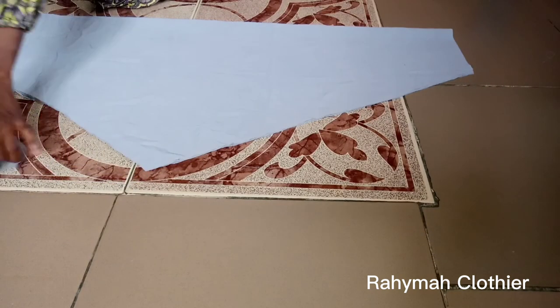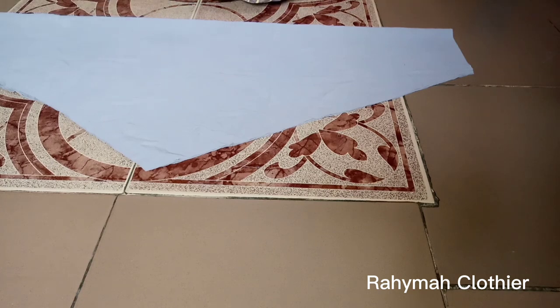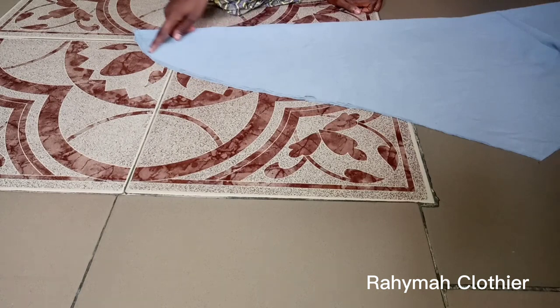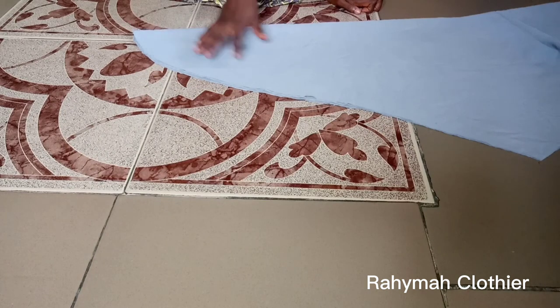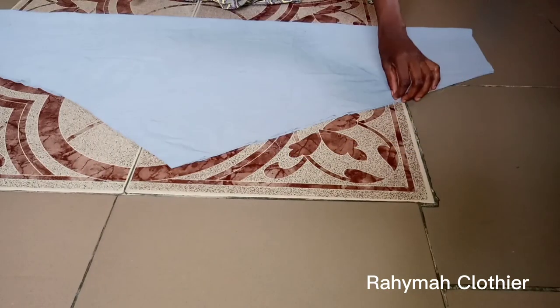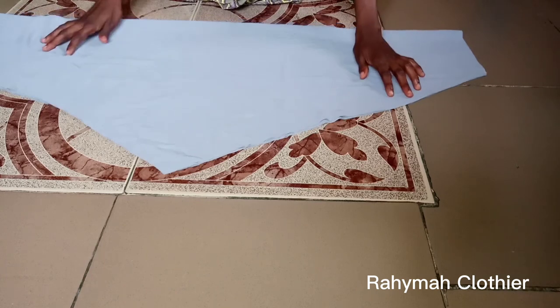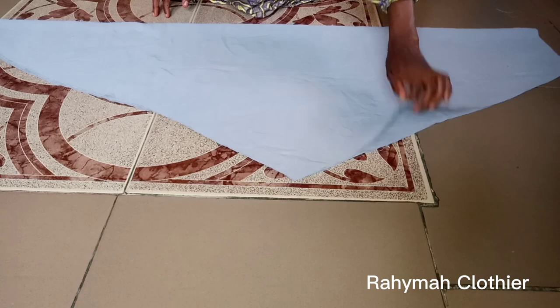After cutting out the back, remove the back piece and cut out the front. The front and the back piece — the only difference is just the length. For the bottom part, I decided to make it round — I didn't do the normal triangular shape that we all know.